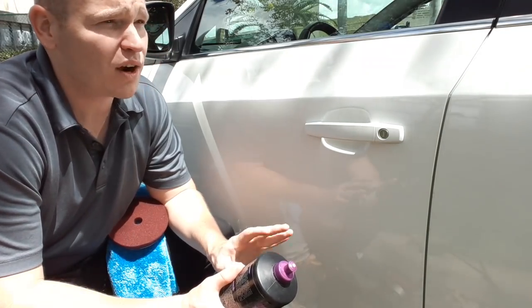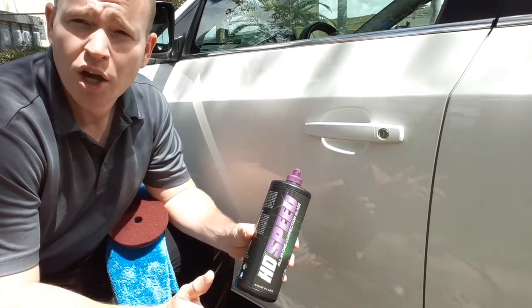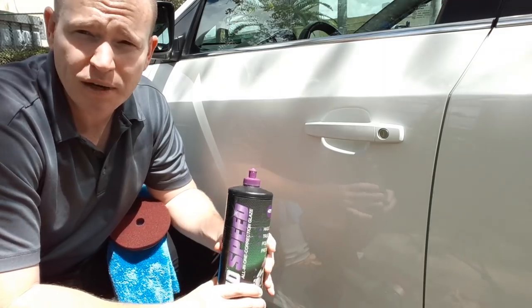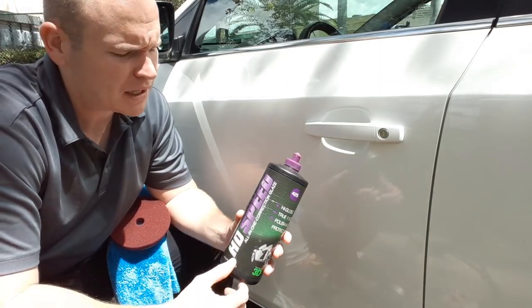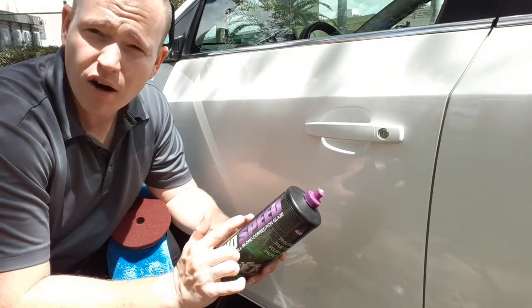Now it's time to go over. I see this car once here and work. What we're going to do is go ahead and do a quick all-in-one correction, glaze, protection. For those of you who do not know, what HD Speed is — now known as 3D Speed — it is an all-in-one correction, glaze with Montan wax inside of it.